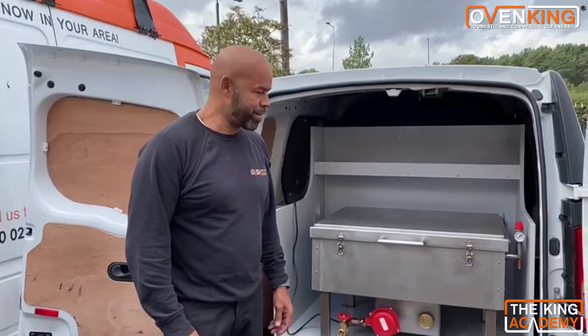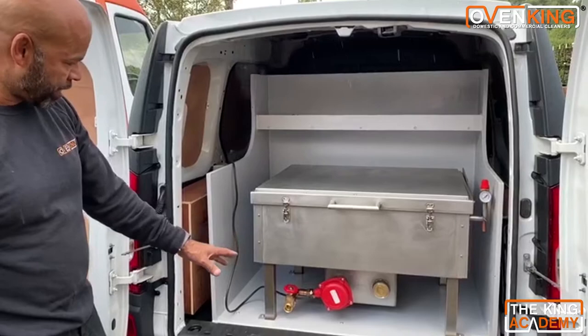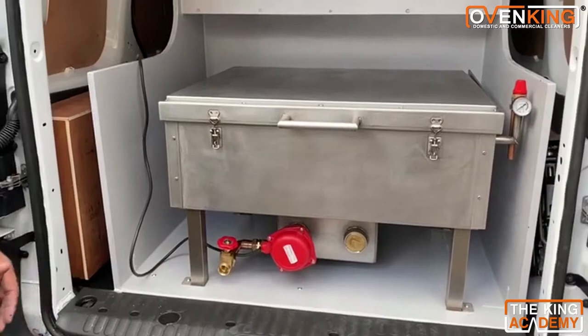Hey, hi everybody! I'm really excited about our new electric tank. We've just fitted this tank into our work area. It's only a single 3 kilowatt — heating time is about one and a half hours. If you want double 3 kilowatts it costs a bit more money, but it'll cut that time in half. Great system.